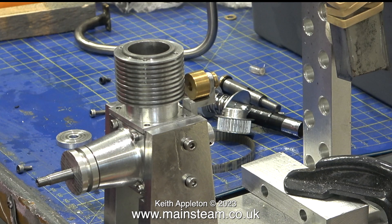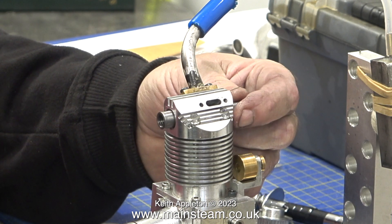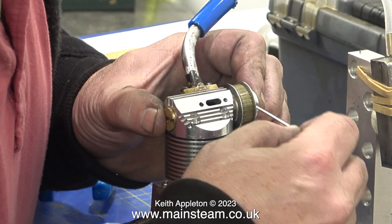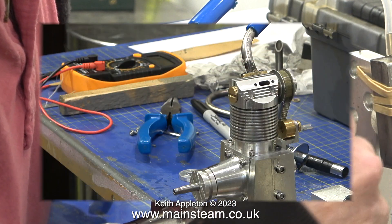I've never made one — I've broken a few in model plane crashes, but with the price of internal combustion engines like this I never felt the need to make one. The rotary valve is made from a piece of silver steel, and Andrew's demonstrating that it does actually seal quite well. In no time at all the engine was reassembled and ready to try again.